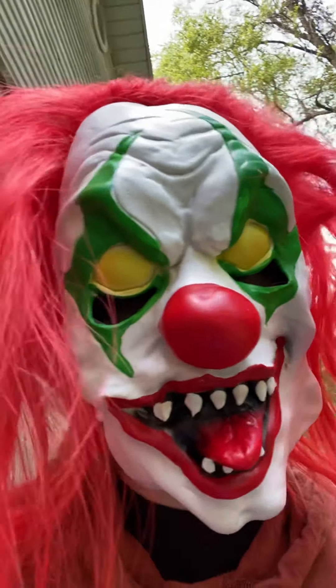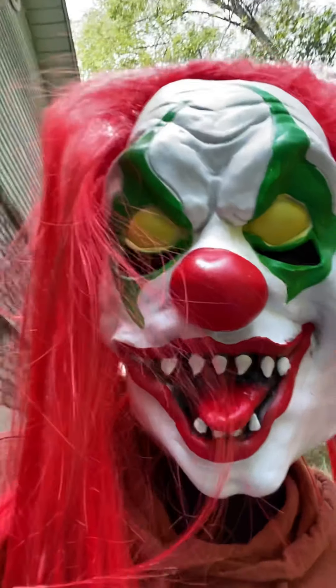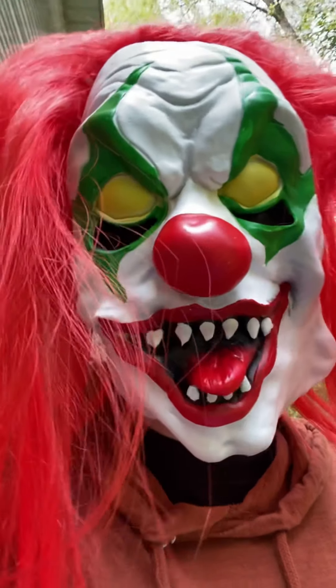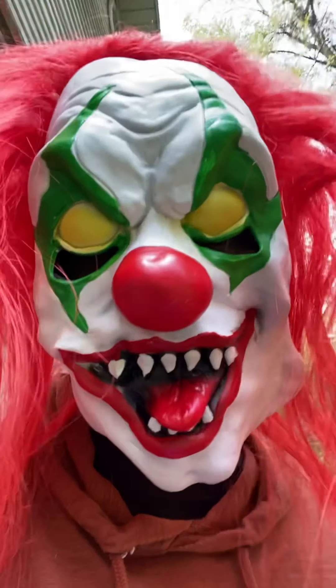All right guys, I'm gonna show you how it looks in the dark, and I'm also going to show you the inside of the mask and stuff like that. I'll probably show you the inside first, then go inside and do the darkness — that'll probably be the end of the video.